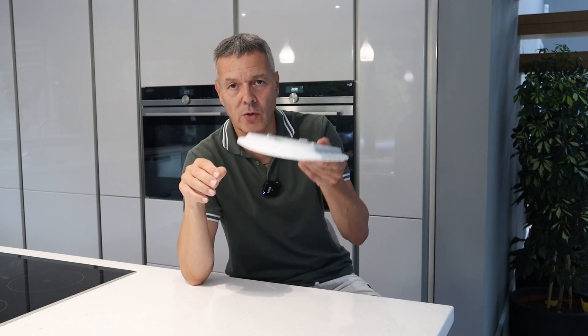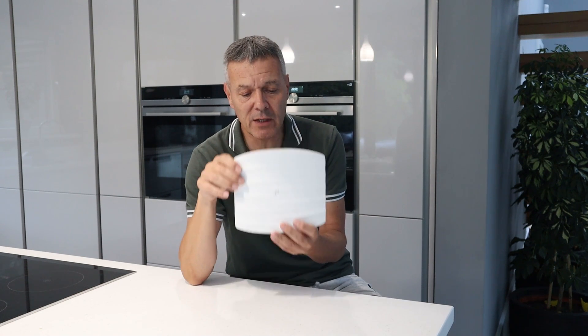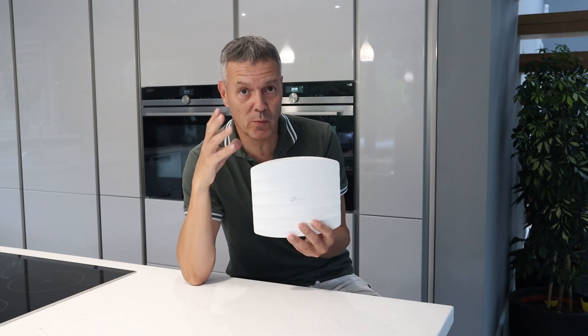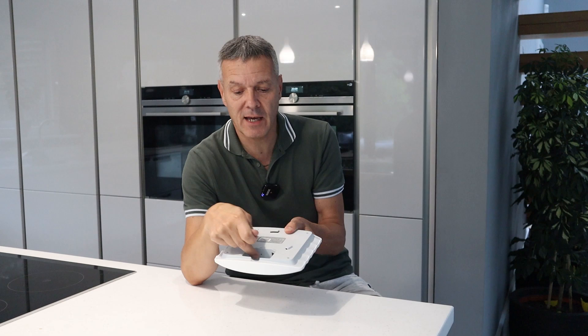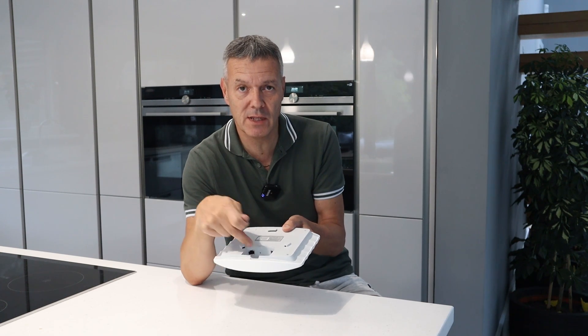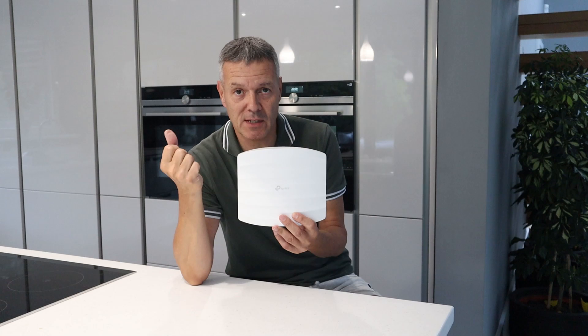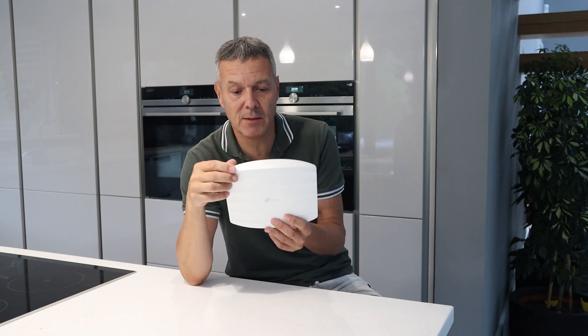These can be mounted either on the ceiling or on the wall, which is fine. It comes with a mounting bracket. It also comes supplied with a PoE adapter, so if you don't have a PoE switch, that's covered. We have a PoE switch, so we simply connect the Cat5 cable into the access point and it just works — powering it up with just a single cable, no electricity plug needed.